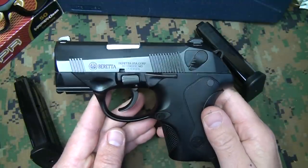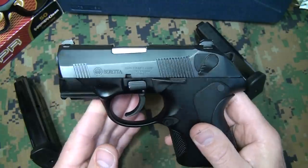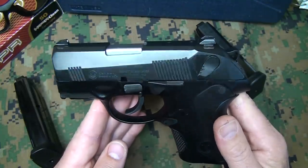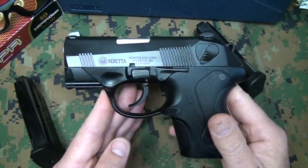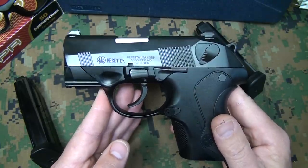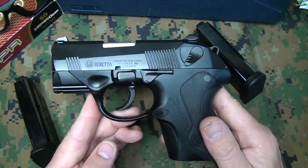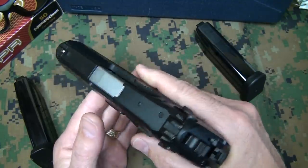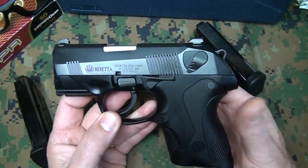The original PX4 was introduced in 2004, and it was just really an upgrade from the original 92F. This also comes in a compact version, but the subcompact version — the one we're holding here — was introduced in 2010. They offer these in 9mm and 40 caliber. Beretta also offers this in the 45, but only in the full-size model. Beretta refers to this as their concealable, duty-ready pistol. It's concealable, but it feels like a full-size pistol, so I understand why they use that term.